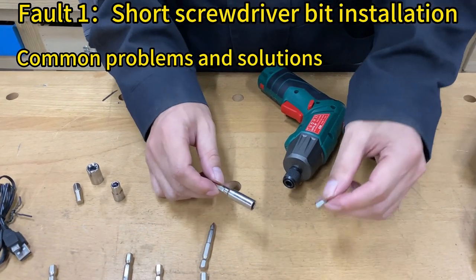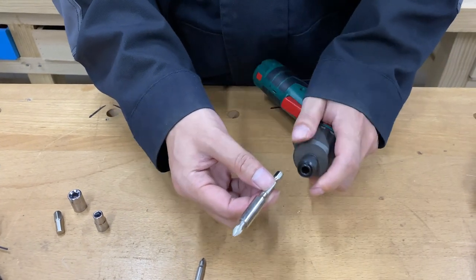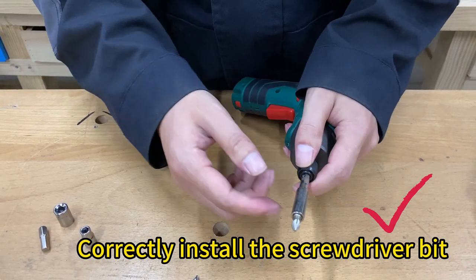Second, we'll describe common problems and solutions for this product. The correct way to install the screwdriver bit is to insert the screwdriver bit into the extension bar and then connect it to the cordless screwdriver.